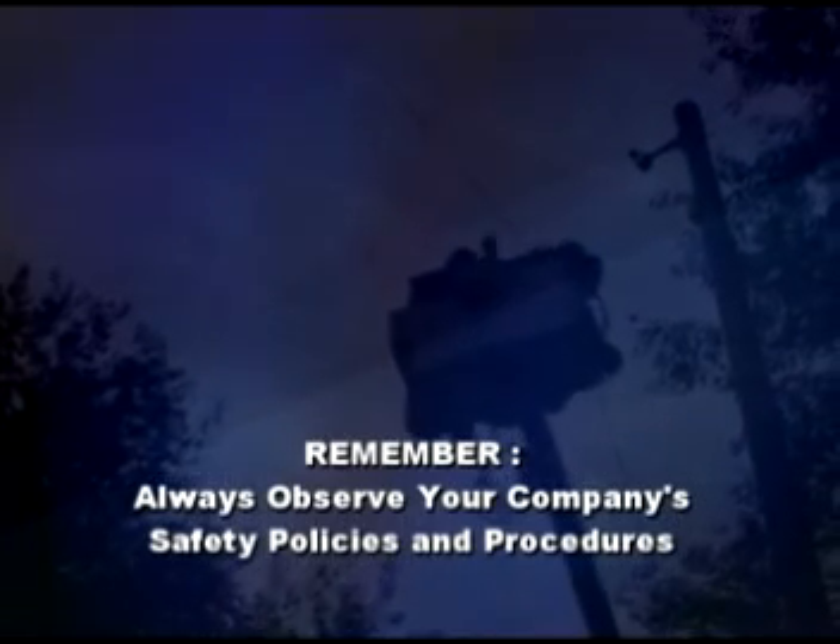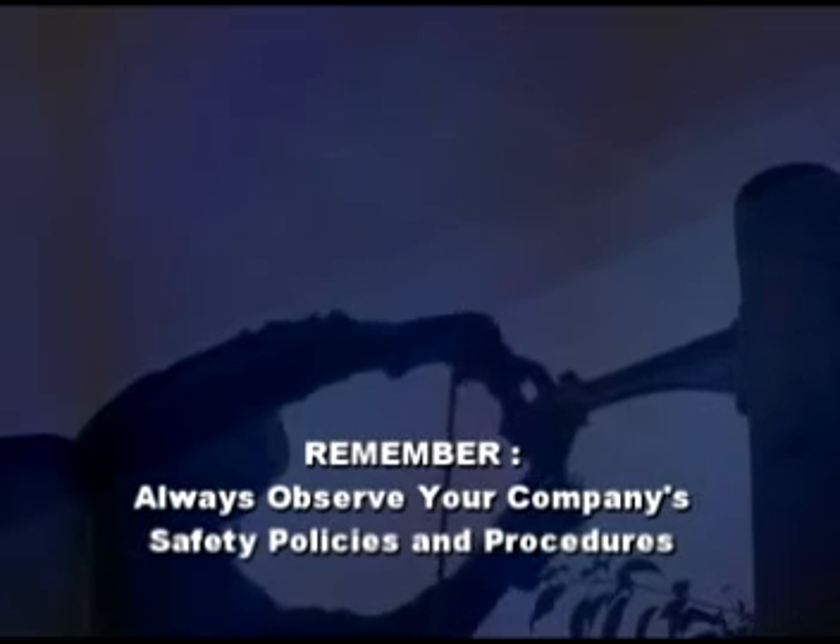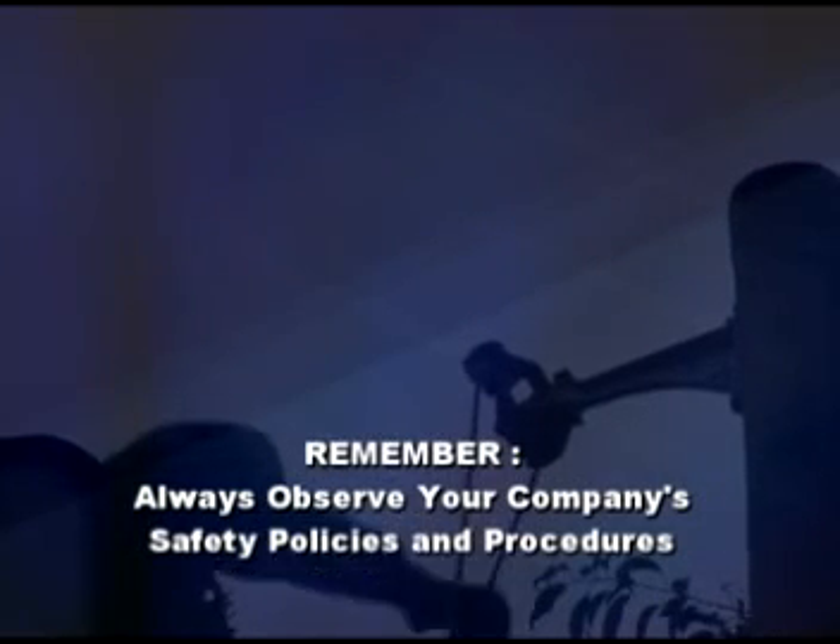We want to emphasize once again the importance of following your company's safety policies and procedures. It may be that your company's procedures differ slightly from those demonstrated here.